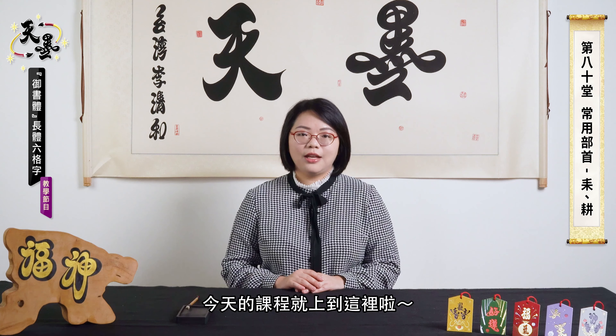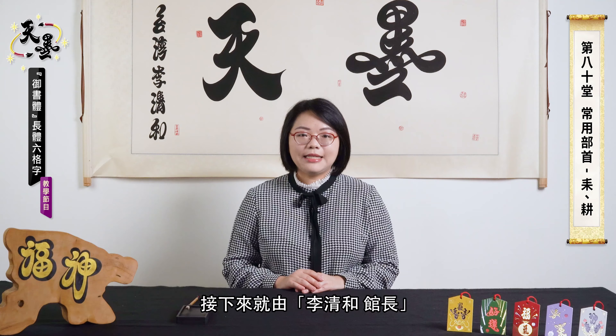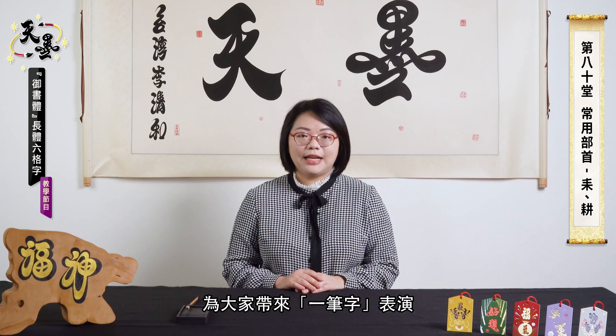That's all for today. Learning Yunshuti is easy and interesting. Practice makes progress. Next part is a one-stroke performance given by our master, Li Qinghe.